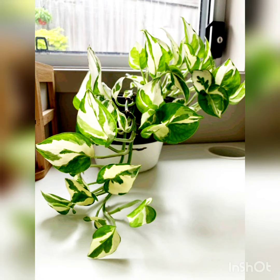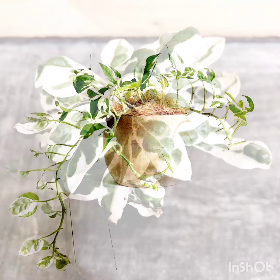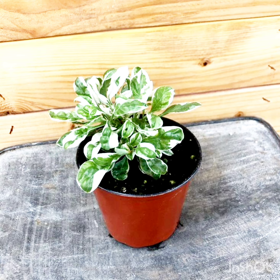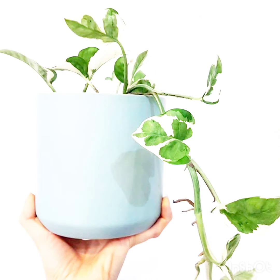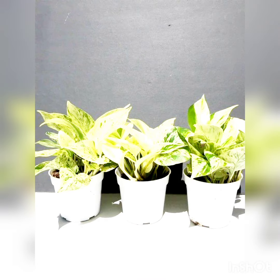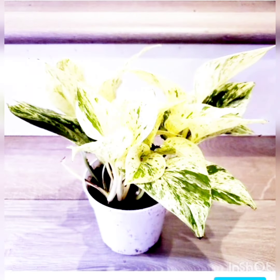Hello, hi, Assalamu Alaikum viewers! This is Decor Live signing in once again in front of you with beautiful and wonderful ideas for pot planters, which are very unique and interesting. This plant has a different name — it is the Snow Queen Pothos. If you love plants, watch the video and you will love these ideas.